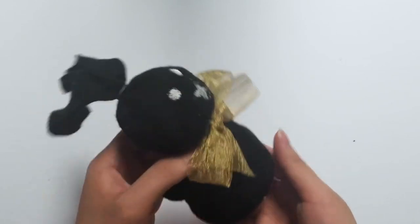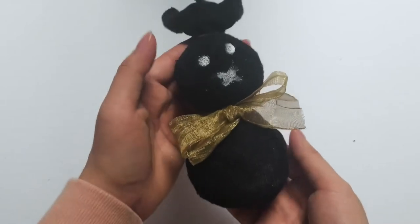Now I'm going to be showing you the sock bunnies that my fellow members at Creative Family have also made.